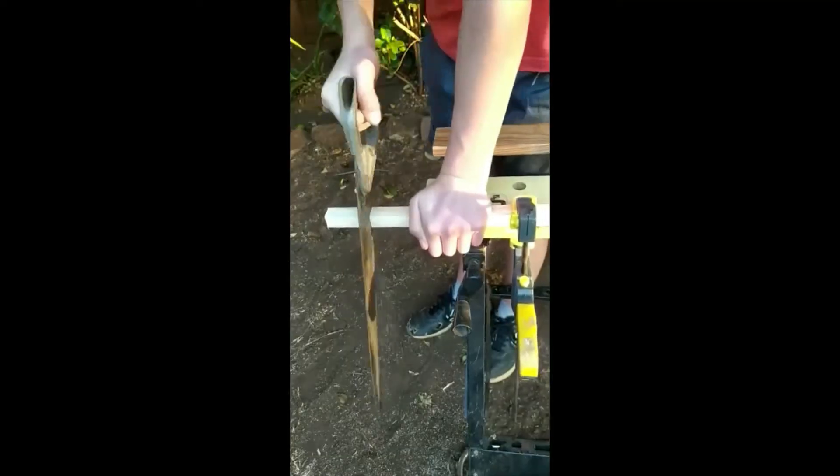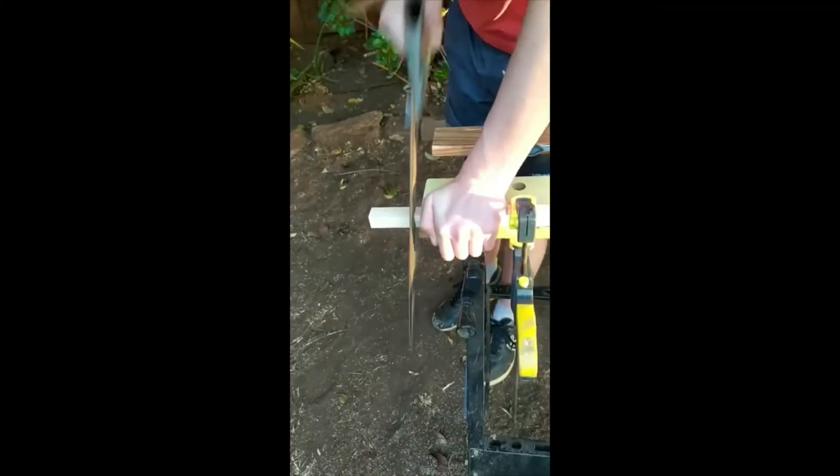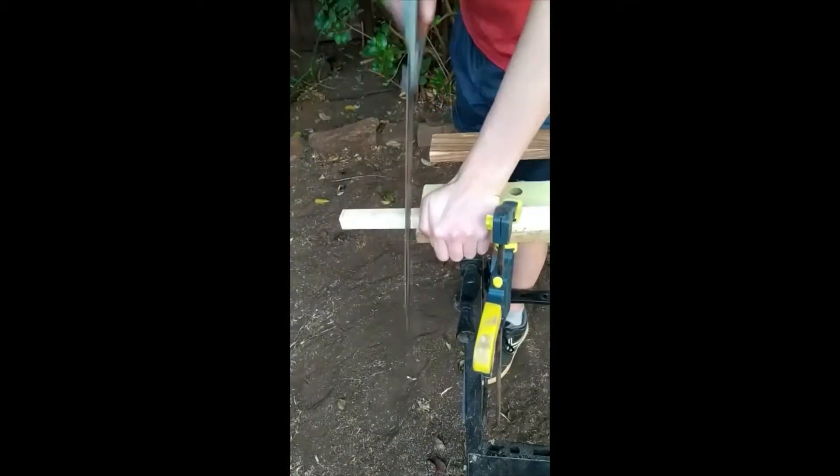When sawing, you are going to want to put your energy on the downstroke and not the upstroke. If you look at the teeth on the saw, you will see that the teeth cut a lot more on the downstroke than the up.